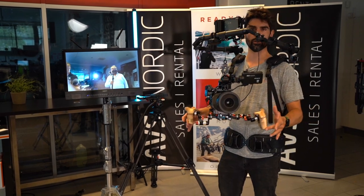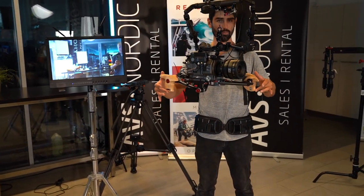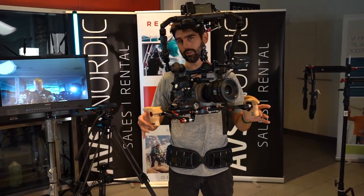This system allows you to basically float your camera anywhere in front of your body to create stabilized handheld shots.